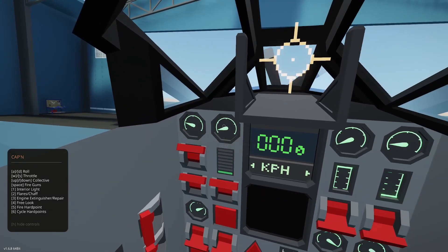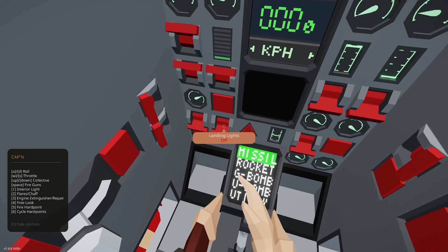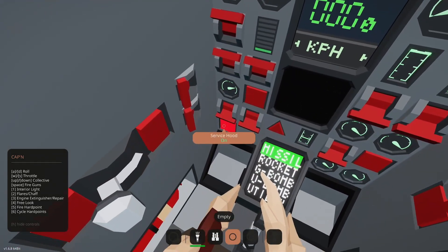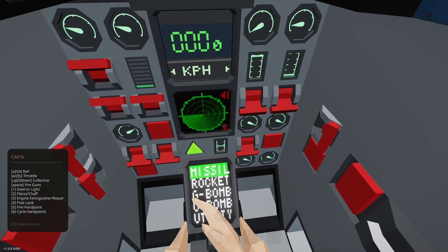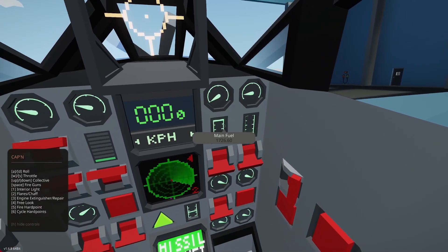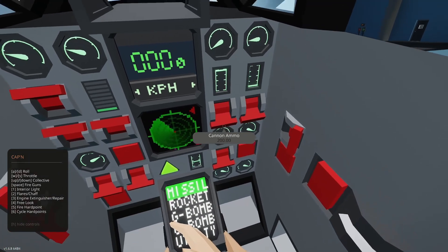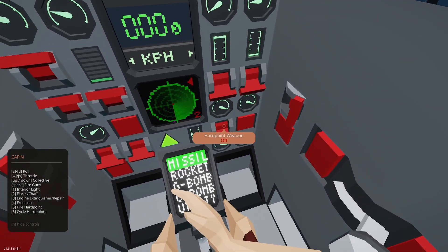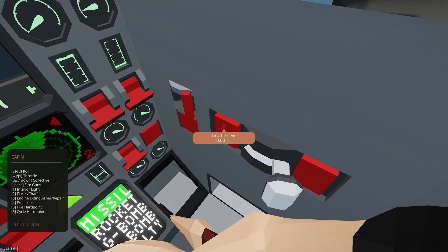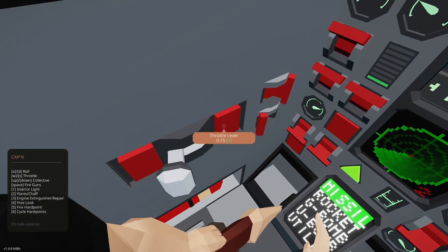Alright, going through the gauges: temp, RPM, throttle position, intake pressure, war emergency power, landing gear, landing lights, service hood — we can open that up and look at the engine, which is really cool looking. We have radar and interactions with it. Drop tank fuel, meters per second for speed, altitude, main fuel in liters per second. Ammo readouts for cannons and MGs, hard point weapon selector, backup battery, batteries one and two, flaps, full brake, throttle lever for propeller, torch, canopy — closing for takeoff. Heater and main throttle.